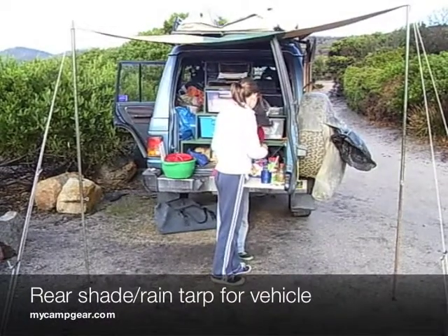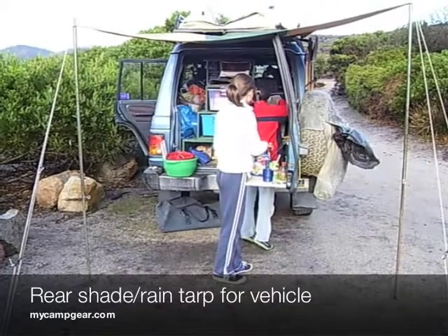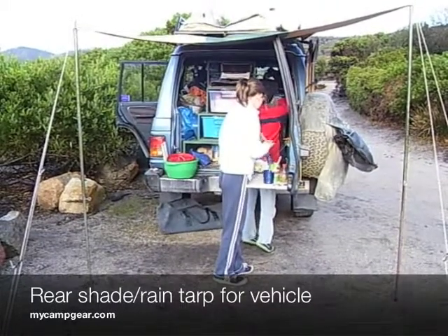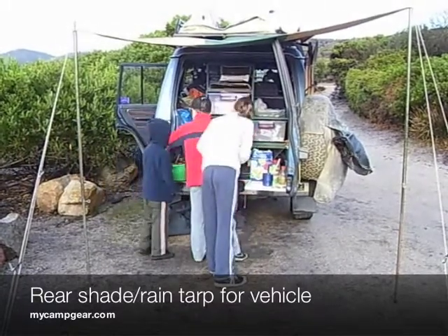Hello again, Dion here from MyCampGear.com, just showing you today our simple shade cloth that we made for the back of our 4WD. It simply clips onto the roof rack and just with a couple of tent poles — very simple.